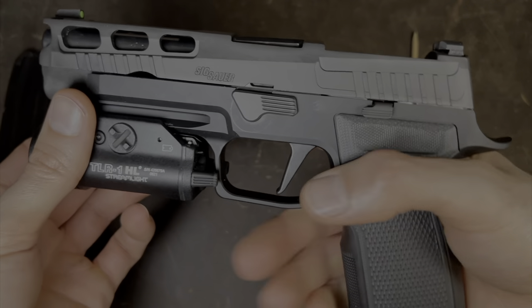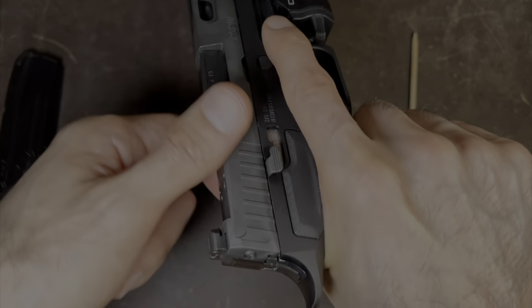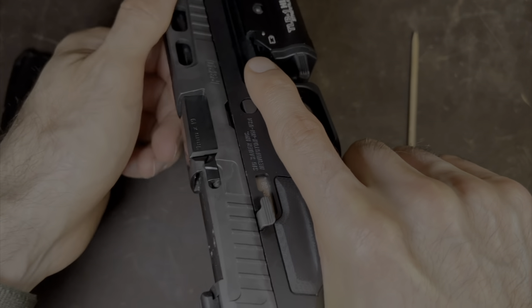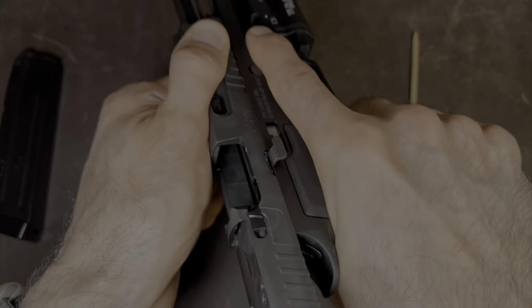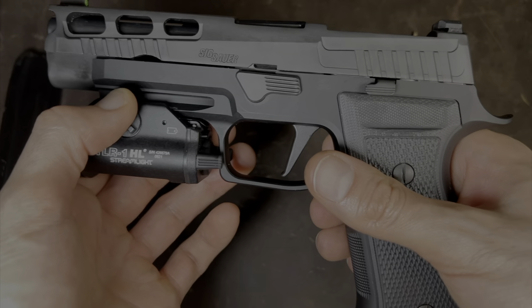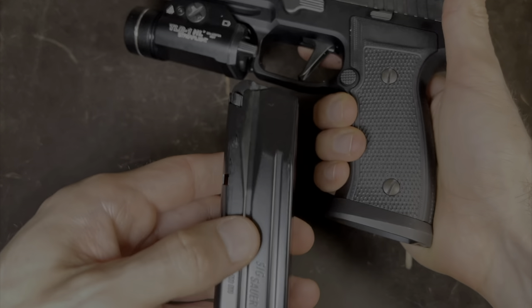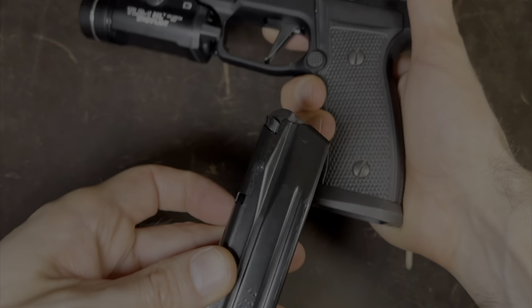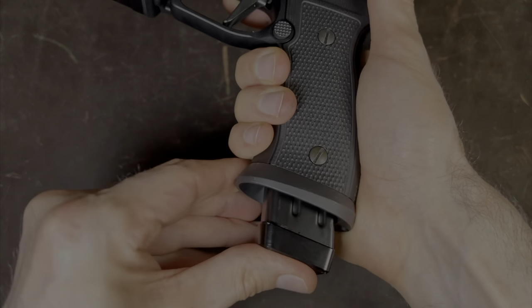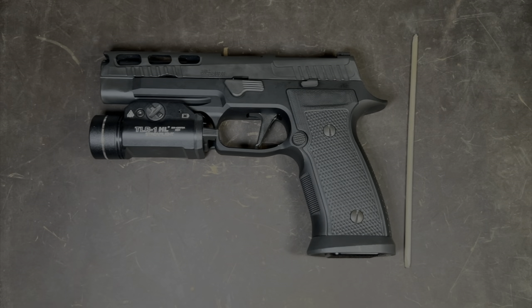Next, I like to do a function test. Grab the pistol and push forward with one hand while pulling the slide this way three times. Then point the gun in a safe direction and pull the trigger. Everything is working fine, so we are done with the function test. The last thing to do is insert the magazine — take the flat side and make sure it's facing the rear of the pistol, insert it, push up until you hear a click, and you're done. Congratulations, you have successfully disassembled and reassembled your SIG P320 AXG Pro.